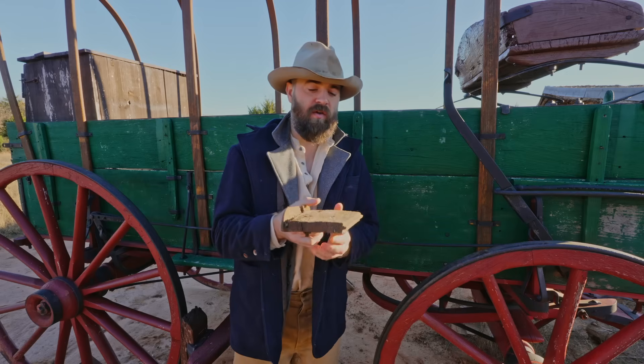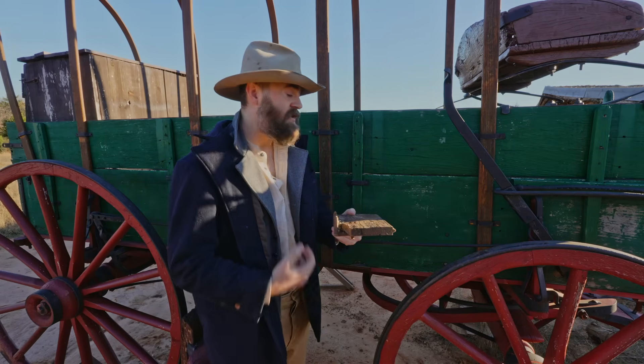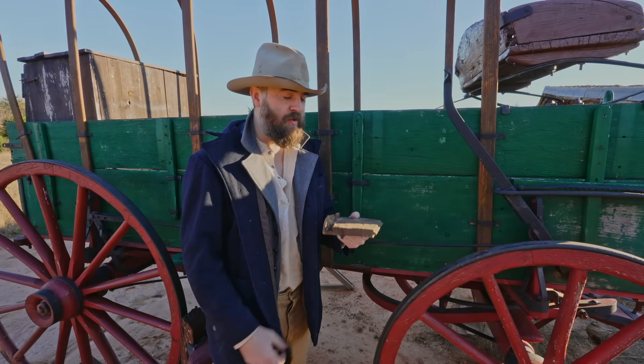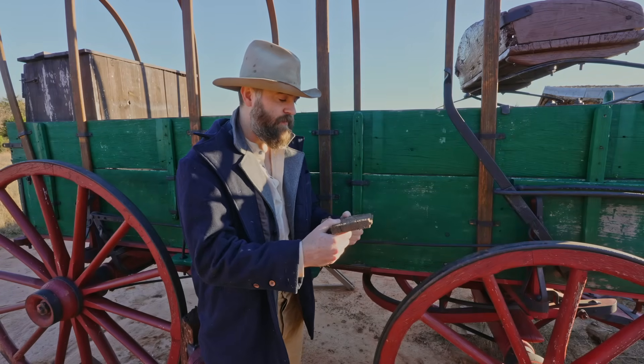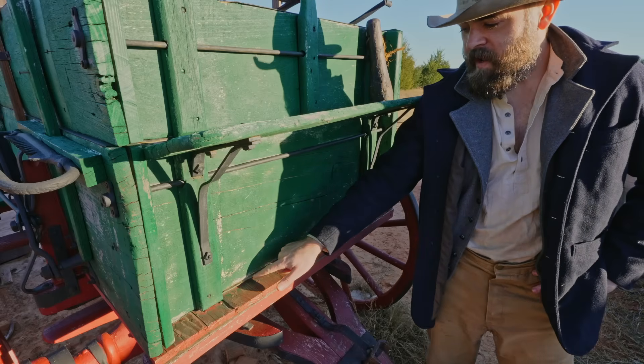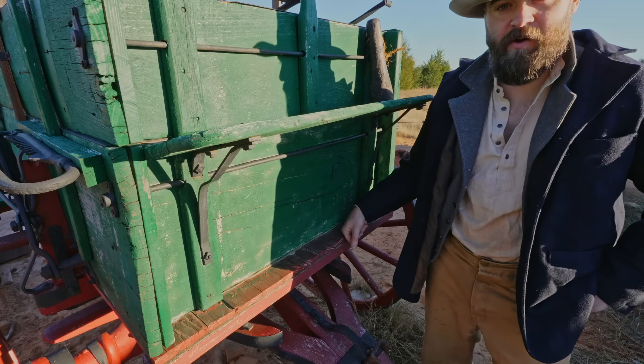This is the original floor and you can see it's a tongue and groove — that's because to haul grain they didn't want small pieces of grain to fall through the floor of the wagon. Also, this being a grain wagon, this front board and the one in the back have pieces of cloth attached to the bottom to fill in the gap so that you don't lose any grain.